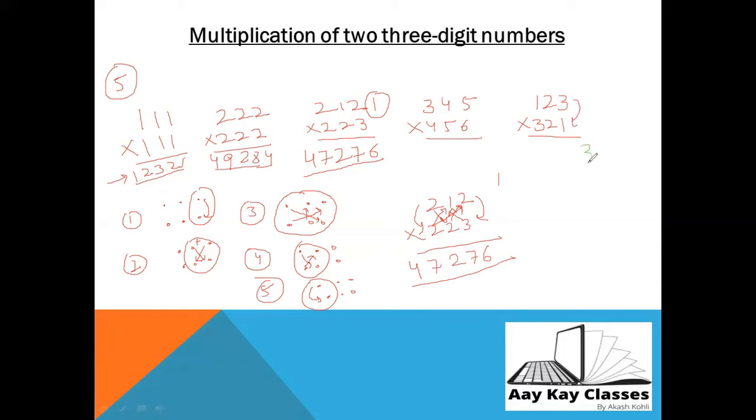Now let's do 345 × 456. Step 1: 3 ones up 3. Step 2: 3 twos up 6, plus 2 = 8. Step 3: one, three to the nine, plus one = ten, and four = fourteen, one carry. Then 3 × 2 + 2 = 8, and one = 9. Step 4: three ones up 3. So the answer is 157,320. Now 123 × 321 is your homework — try it yourself and write the answer in the comment section!